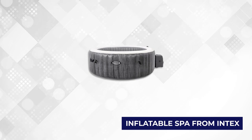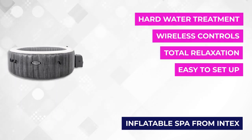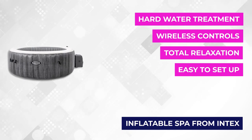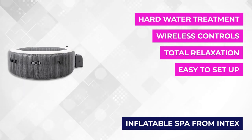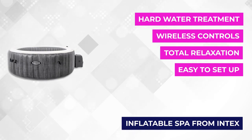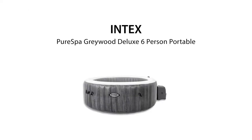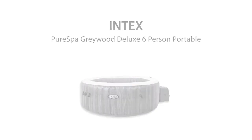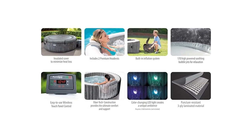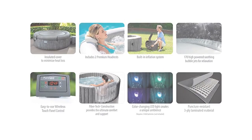At number five is the Intex Inflatable Pure Spa. This has one of the highest maximum capacities on our list. It's also ideal to set up on your patio because its design works well in any setting. Its dimensions are 85 inches long, 85 inches wide, and 28 inches high. It has a maximum water capacity of 290 gallons, and six people can easily fit inside this inflatable spa at once. The 170 high-powered spa jets allow users to experience the same massage you'd get at an expensive spa.